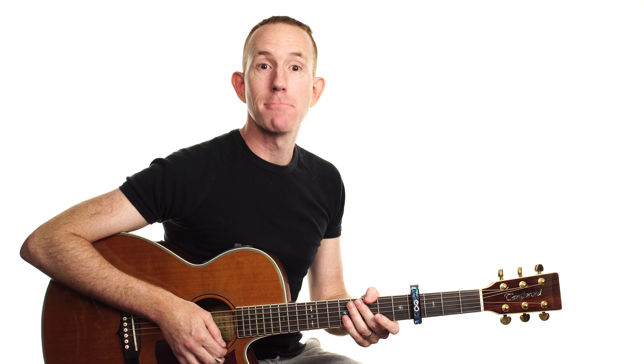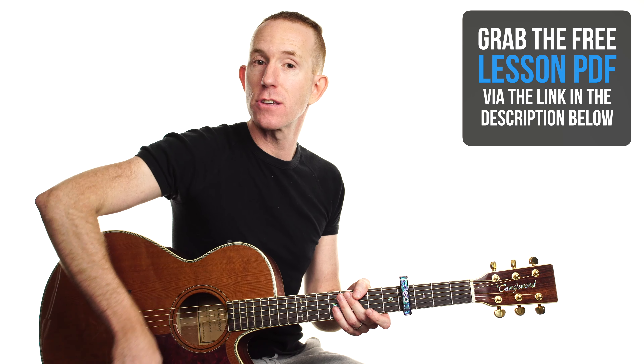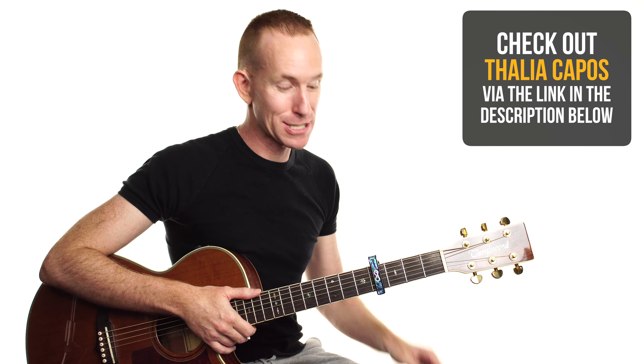There it is for you — Giant by Calvin Harris and Rag'n'Bone Man. Cool tune, cool groove, with some good challenges on those upbeat chord changes. Once again, thank you to Thalia capos — amazing design options, really cool that you can get a custom designed capo. My name's Andy, this is nail guitar. Grab the PDF if you haven't already, and I'll see you for more song lessons soon. Like it if you liked it and sub if you haven't already — have fun playing your axe!